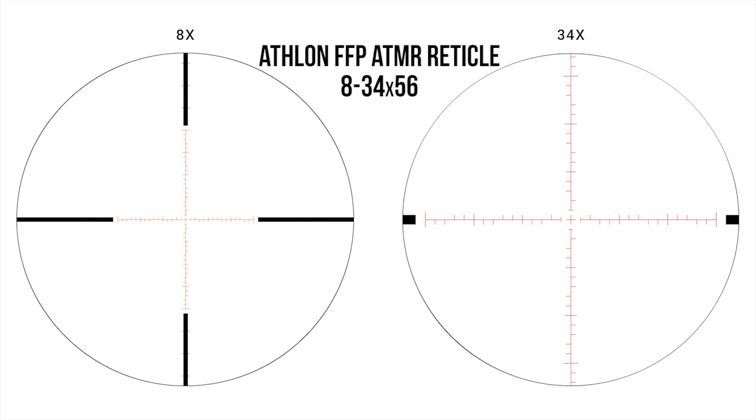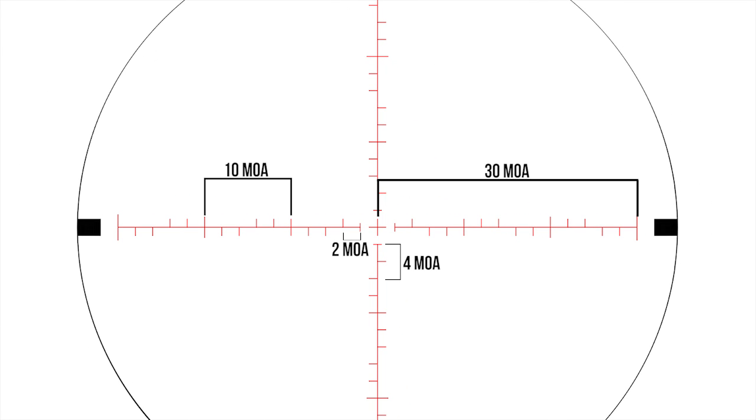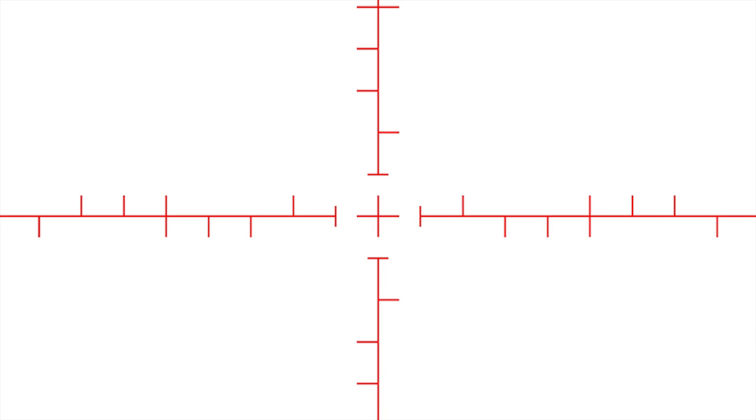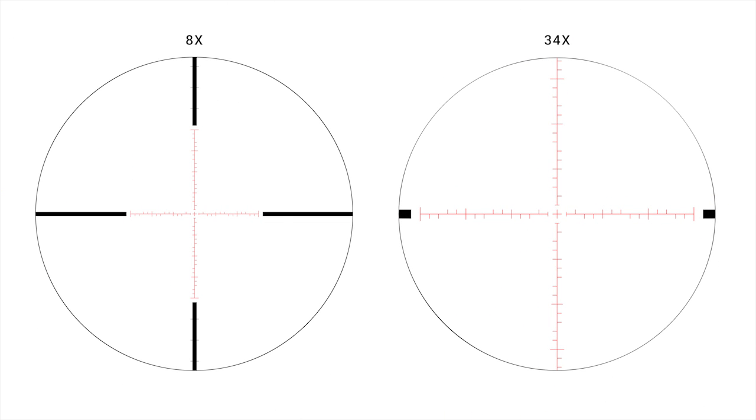Checking out the ATMR first focal plane reticle closely, you'll notice right away that the 8x image and the 34x image look distinctly different. That's because on a first focal plane reticle, your reticle scales with the magnification — as you zoom in, you get a more zoomed image of the reticle as well. This reticle has two MOA markings for all those hash marks, so basically two inches per marking at a hundred yards. One feature I really like is that suspended plus sign right in the center, giving you a nice focused point to aim at. The key benefit of first focal plane is that because the reticle scales with magnification, your holdovers never change regardless of the magnification you're using.